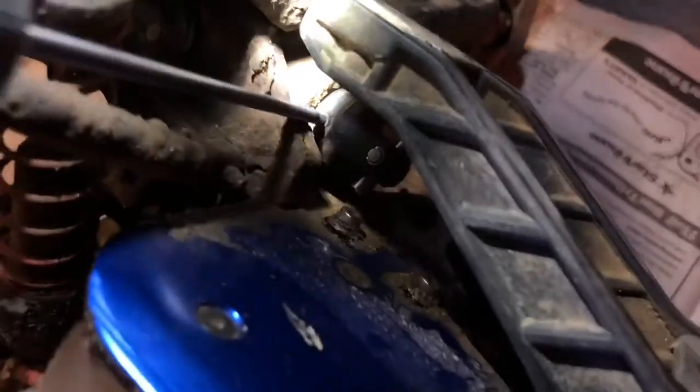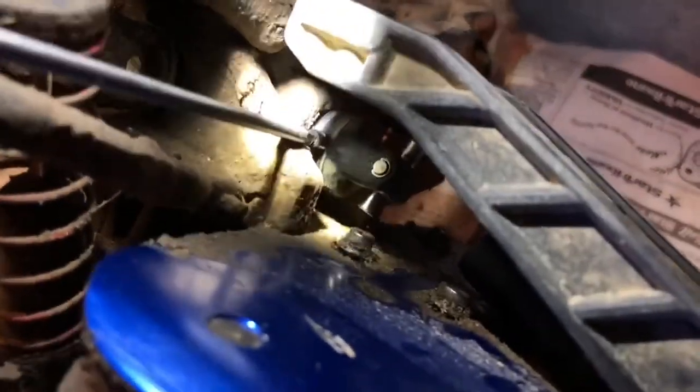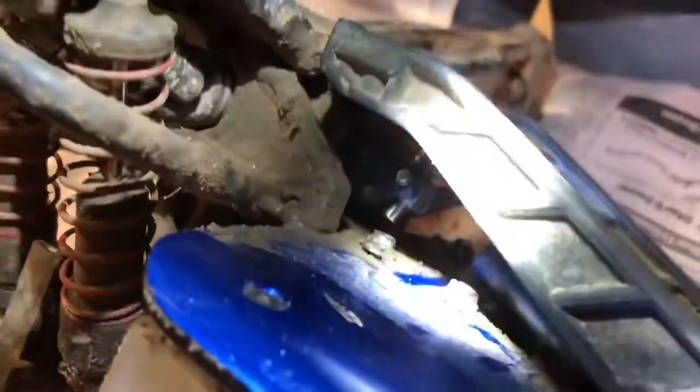...unscrew a little hex screw with a little pin on it right here. So if you can see that, it's right there — you need to unscrew that, or if it's the other one then you just do it right here. If you are replacing this one right here, you do need to take off the skid plate in order to access this little screw.